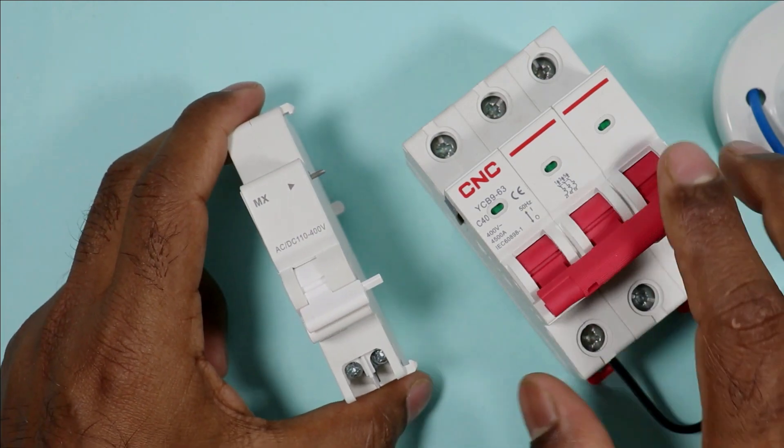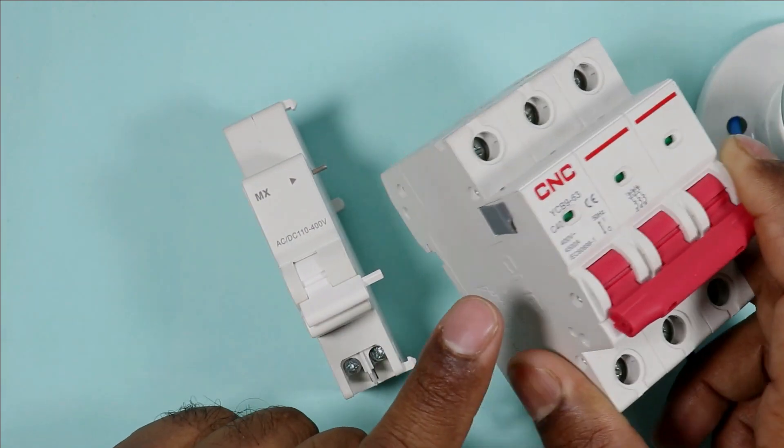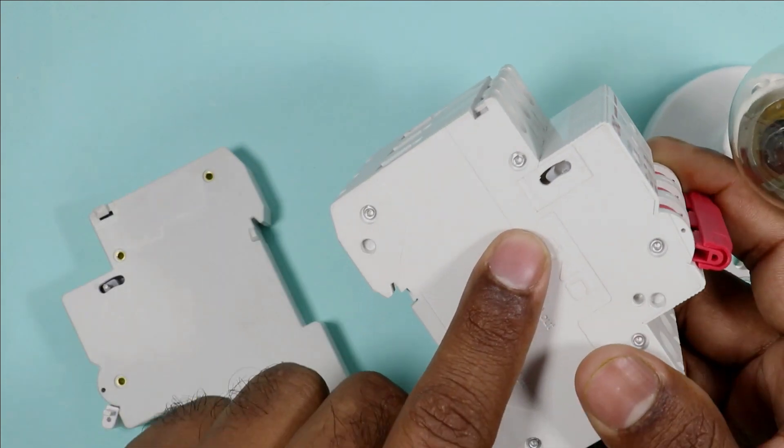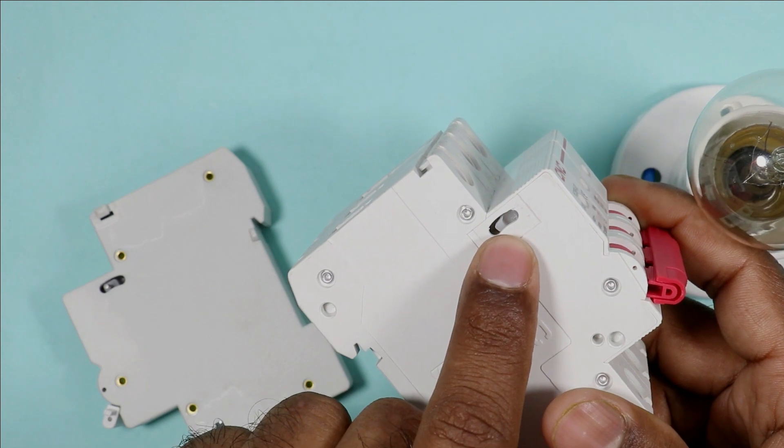The same thing happens in MCB. At the side of MCB you will find a cover. Remove this cover. After removing the cover you have an option to mechanically interlock the coil.